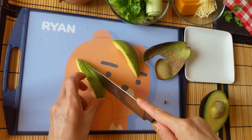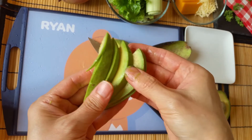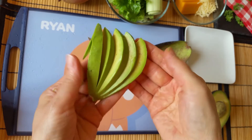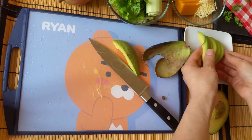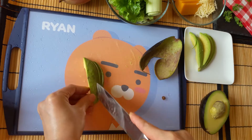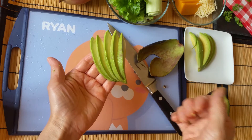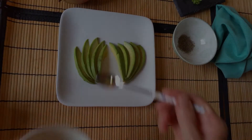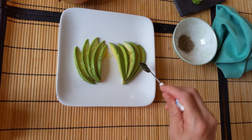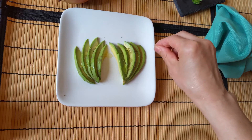First, prepare the avocado. Sprinkle olive oil and pepper over each of the sliced avocado and set it aside.